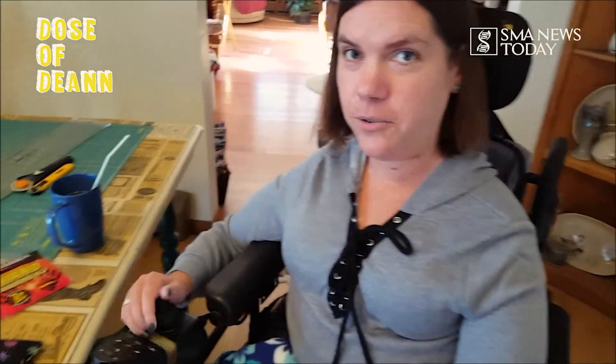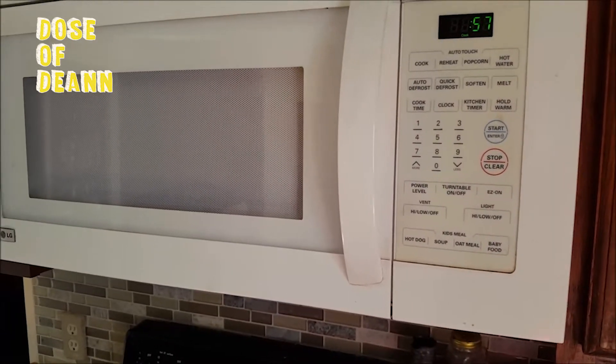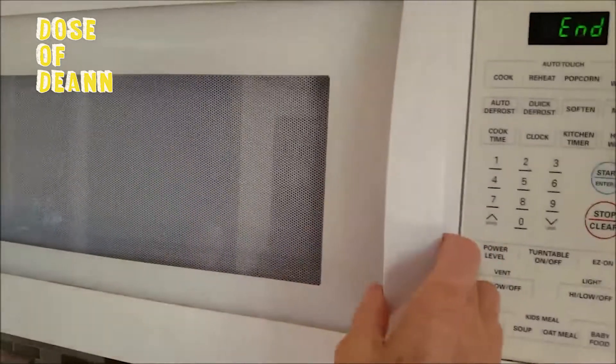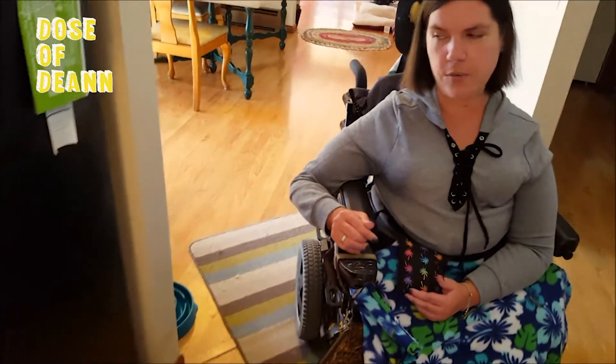We're going to throw one of these corn bags in the microwave so you can see how easy it is. It's so nice and warm, and it'll stay warm for quite a while. Just be sure when you microwave it to make sure it's not too hot for you. If you're unable to move it around, make sure someone's nearby so they can move it if it feels too hot. The same goes for those hand warmers — you don't really want them too hot because otherwise they'll burn your skin.